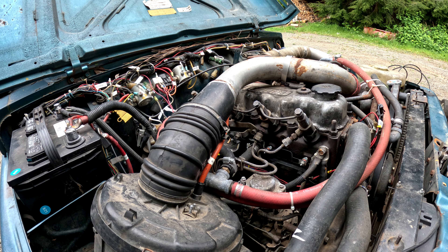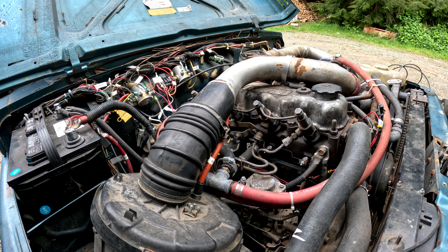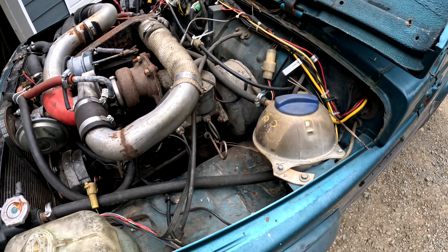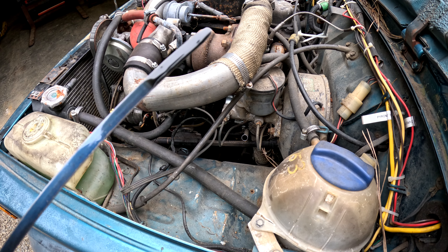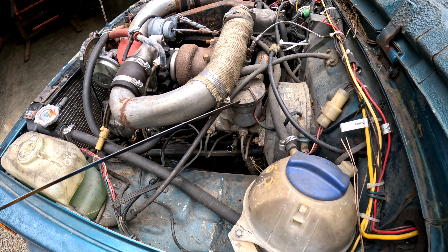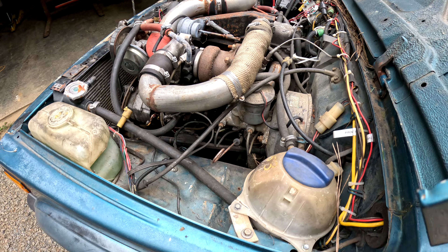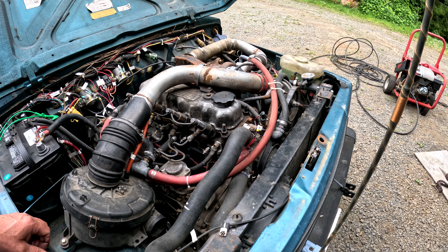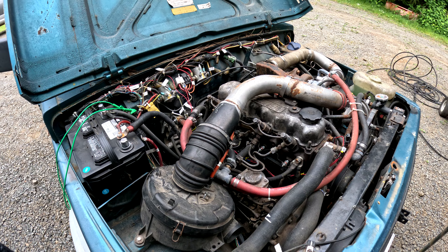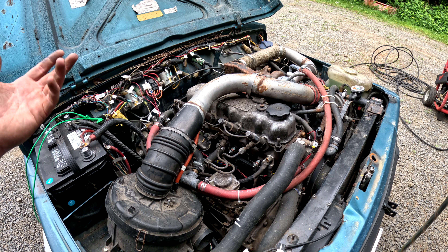I should make sure the transmission's in neutral — it is. Let's see what we got. Oh man, that sounds good, that is promising. I should probably check the oil first. Black as night, but it's above the full mark. It doesn't smell like diesel fuel or anything. Like I said, it's been sitting for a couple of years. Good possibility there's some air in the lines, but I can hear the lift pump running in the back. Diesel doesn't go bad like gas does — it'll last several years. So I think we're going to spend a couple of minutes and just crank this thing over and see if we can get it to light off at all.